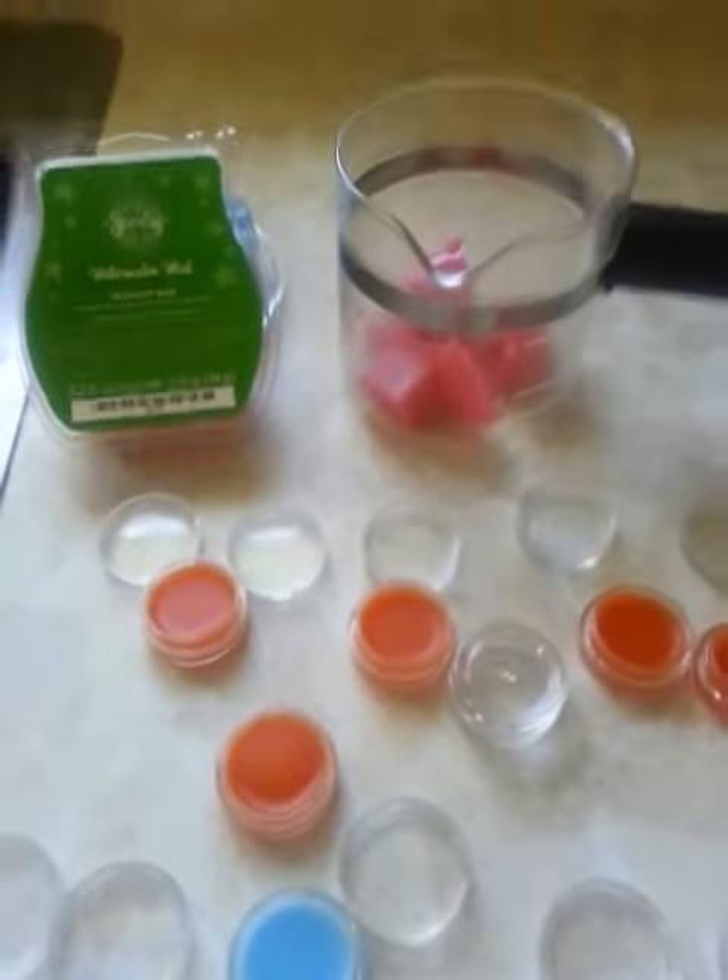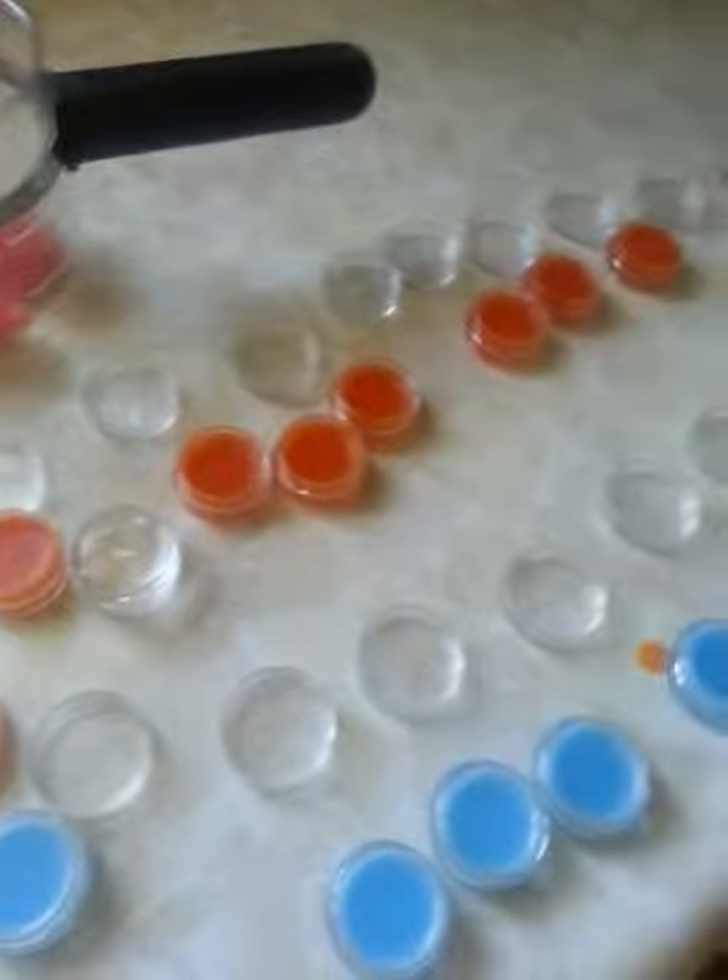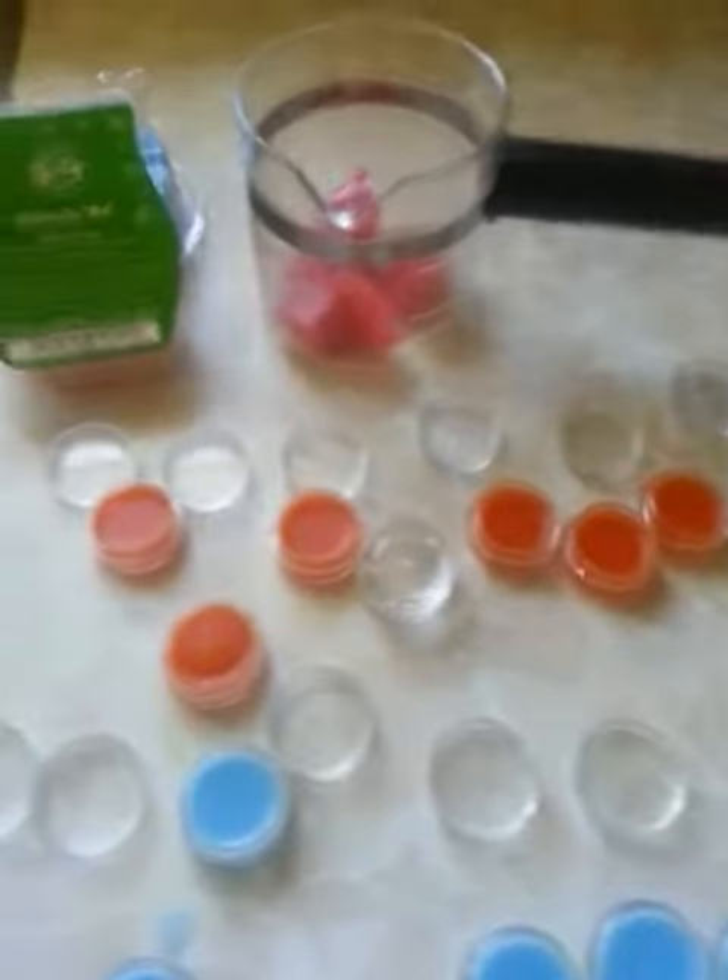So if you have any questions, let me know. But for me, this is a great way to hand out some samples. I've got like a ton of them here going on — today is sample making day.